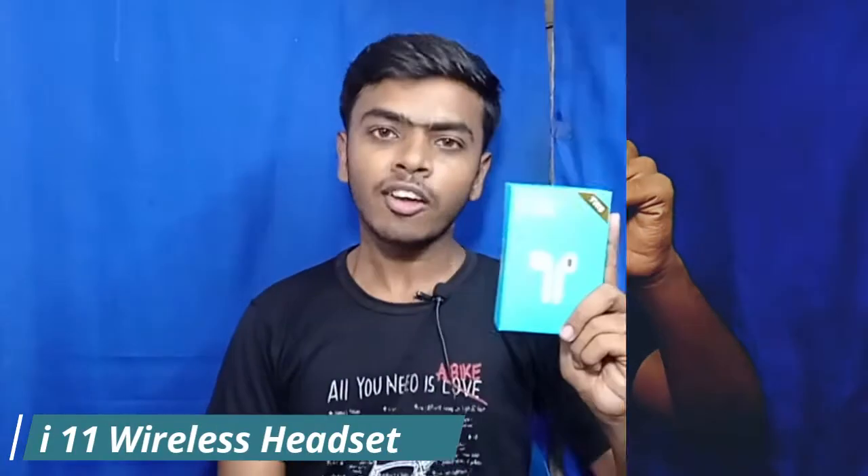We are reviewing the i11 5.0 Oilers Bluetooth headphone. We are going to show you the true wireless headphone and unboxing.